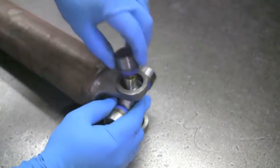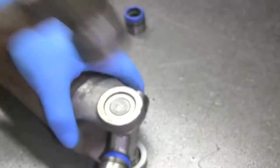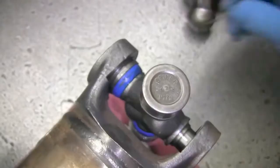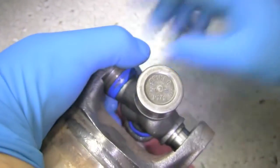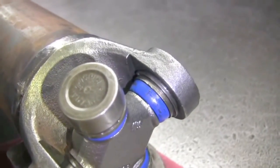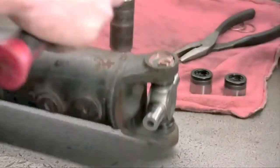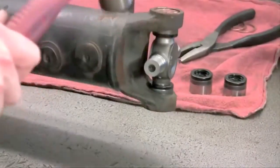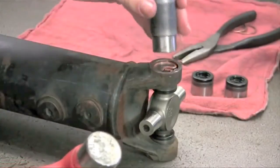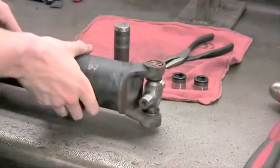When installing a u-joint equipped with inside snap rings, follow the same steps. But this time, make sure the snap ring groove machined into the cap rests just below the retaining wall of the yoke. Then take your clip and set it gently into the cap's groove, and with a firm bump from a hammer, the snap ring should slide easily into its spot. Repeat this step for the remaining clips. It may be necessary to strike the side of the yoke to relieve pressure on the u-joint in order to make it rotate properly. Another way to relieve pressure is to strike the punch on top of both caps in order to free tension.